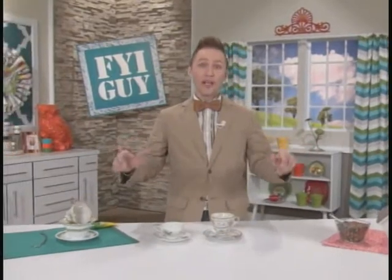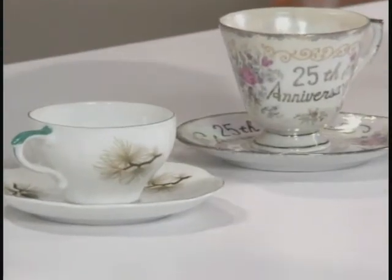Now, there's nothing I love more than going outside in my backyard on a beautiful spring day and watching the birds. Well, I've come up with a great project where you can watch them and feed them at the same time. It's the Teacup Bird Feeder. Let's get started.